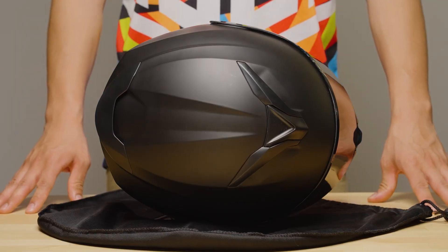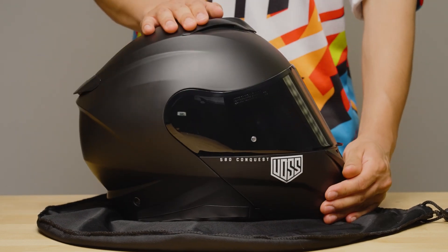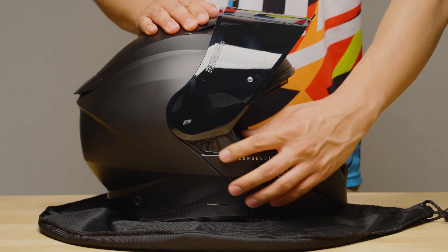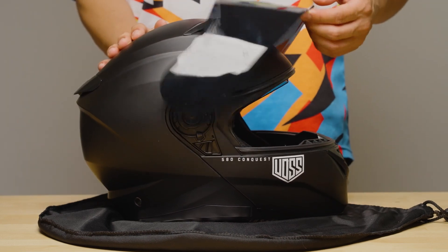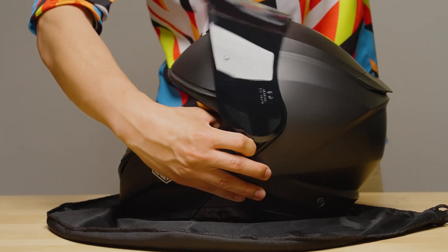Let's start with the face shield. First, ensure your helmet is stable and secure on your working surface. Now locate the shield pivot point on each side of the helmet. Lift up the face shield and push the visor release tab forward while rotating the visor towards the rear of the helmet. This will release the shield. Repeat the process on the other side, and after that you can simply lift off the shield.